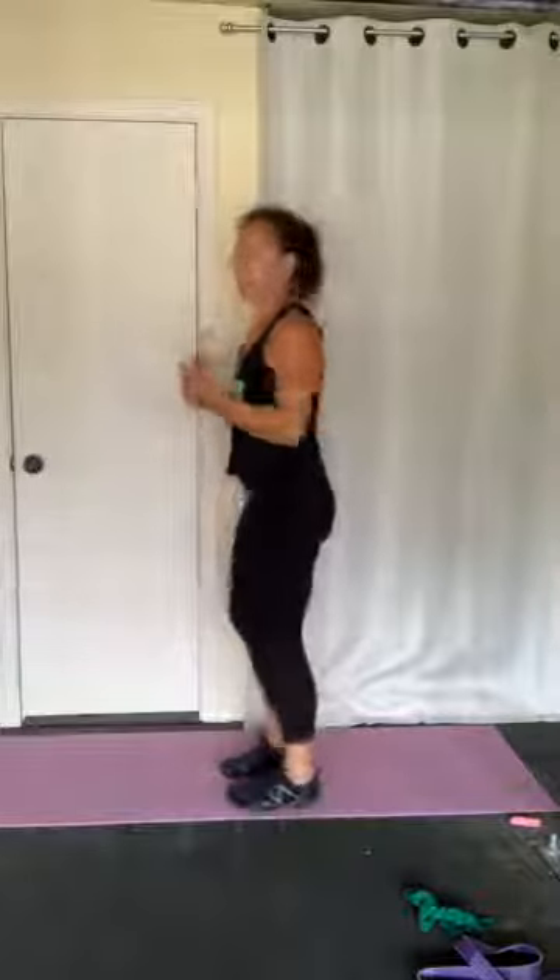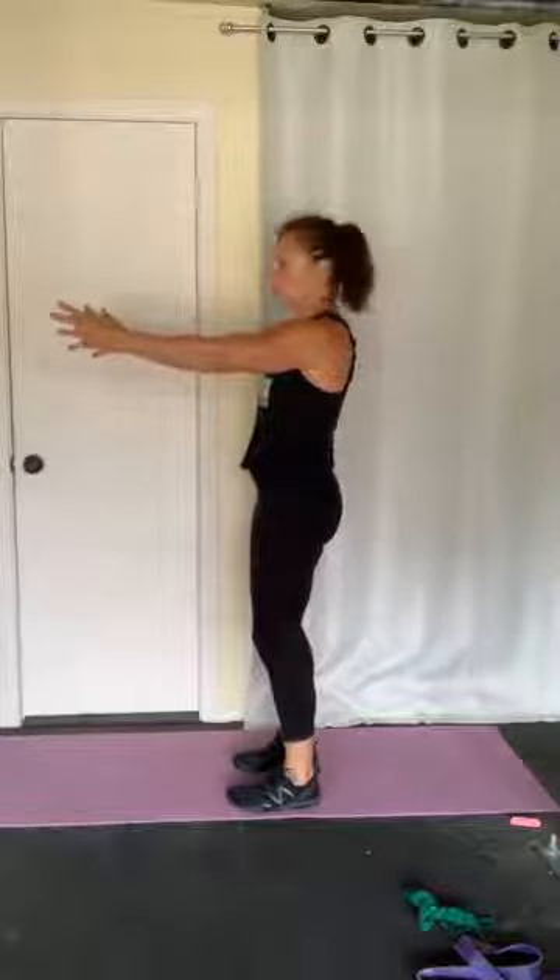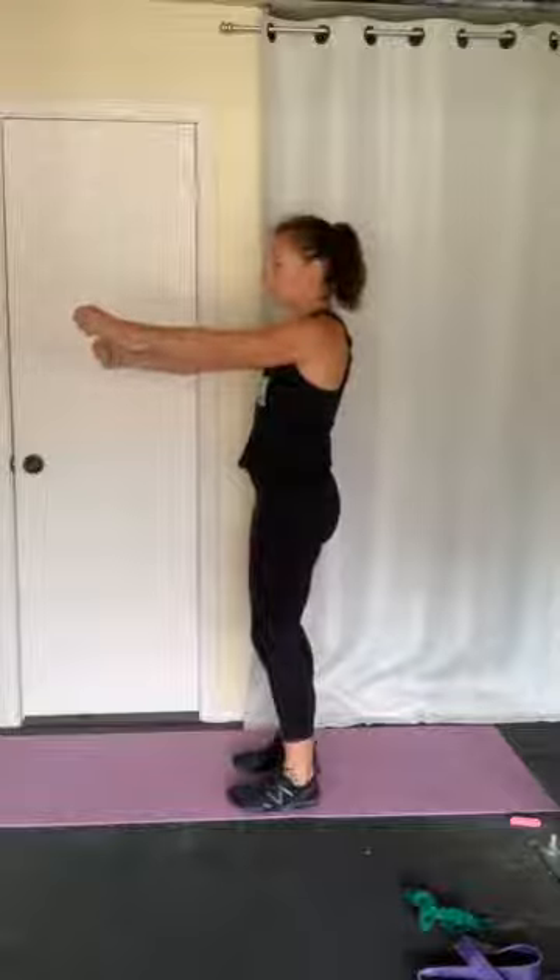That is so important to understand, because if you try to control every movement you do, do you know how tired you would be? Think about it — you get in your car and you're like 'triceps extend, fingers grip, wrist turn.' You would never make it out of your driveway. You'd be still programming your body like a robot. We have 600 muscles, and if we try to control all of them, we couldn't move — there would just be too much overload.